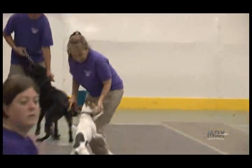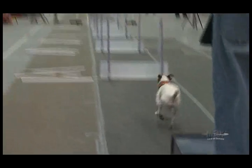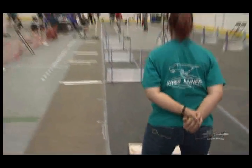Points that each dog earns go towards titles. The first title they would get is worth 20 points, and that's called a Flyball Dog. There are dogs in North America — there's one from Alberta that has 100,000 points — but that dog is now 10 years old, so it takes a long time to accumulate that. That's lots of tournaments, lots of running, but the dogs absolutely love it.